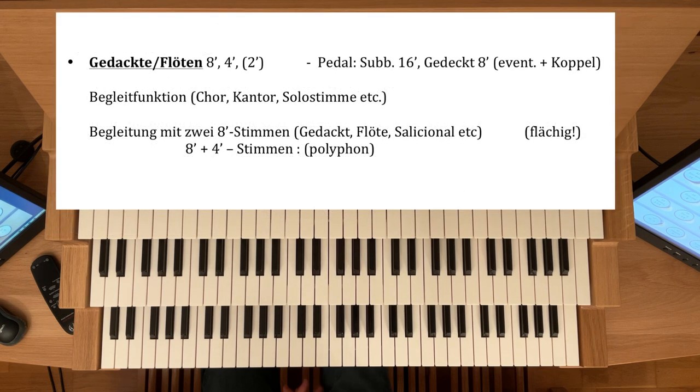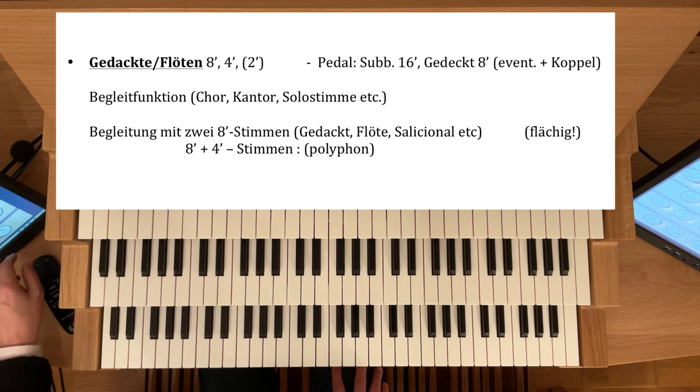Ich komme jetzt zu den Gedeckten oder Gedakten und Flöten, den sogenannten Weitchor. Diese Stimmen sind vor allem für die Begleitfunktion gedacht — für die Begleitung des Chores, des Kantors oder eben einer Orgel-Solo-Stimme. Im Pedal wird dann entsprechend ein Subbass-16 und ein Gedakt-8 genommen und eventuell auch die Koppel dazu. Ich nehme zum Beispiel eine Rohrflöte-8 und eine Spitzflöte-8, und im Pedal Subbass-8 und Gedakt-8.